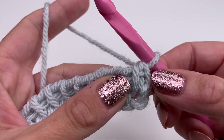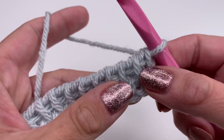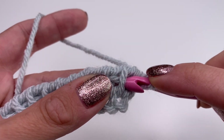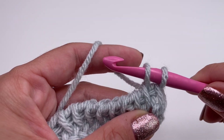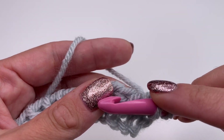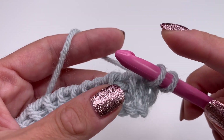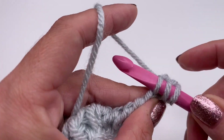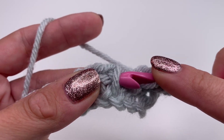Now we will start our pattern. The very first loop we will always skip. In Tunisian crochet we have those loops in the front — these are the ones we need to work in. We will go with our hook from the right to the left, grab the yarn and pull up. For the next loop, go from the left to the right — I always turn my hook around — and pull the loop up, grab the yarn and pull up.